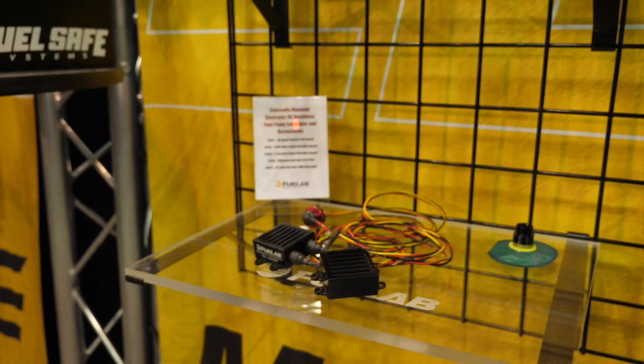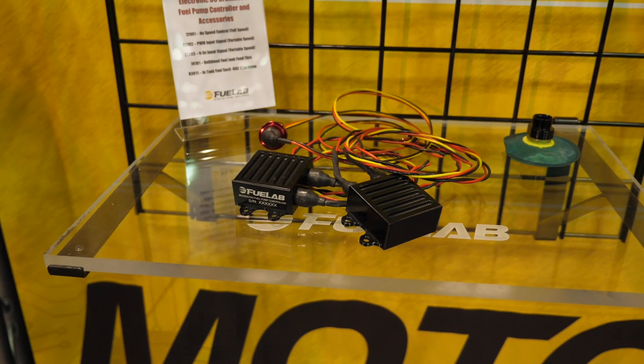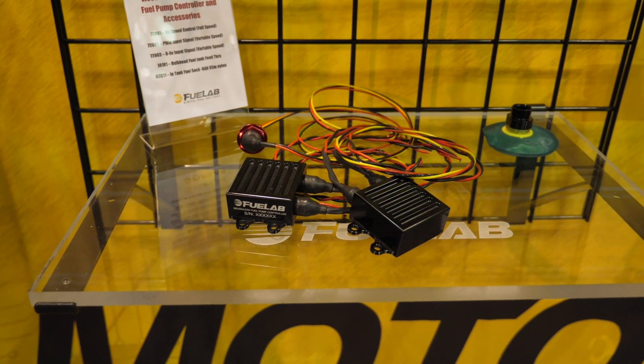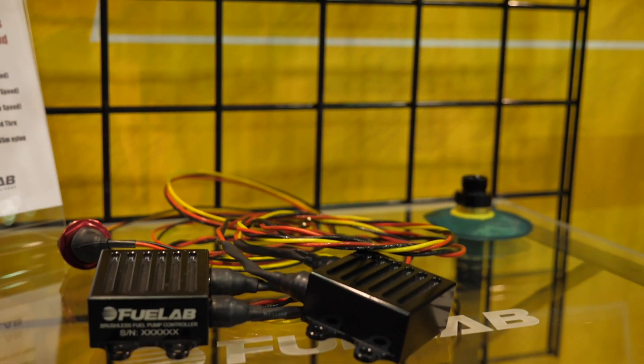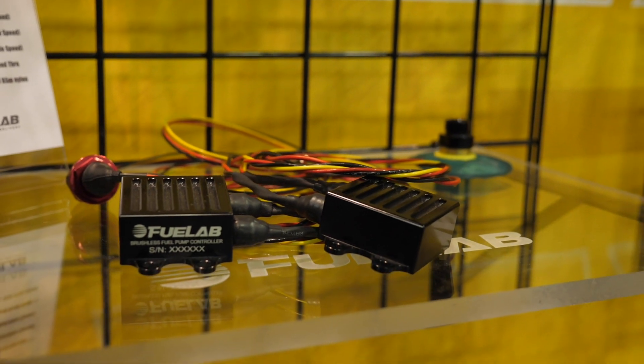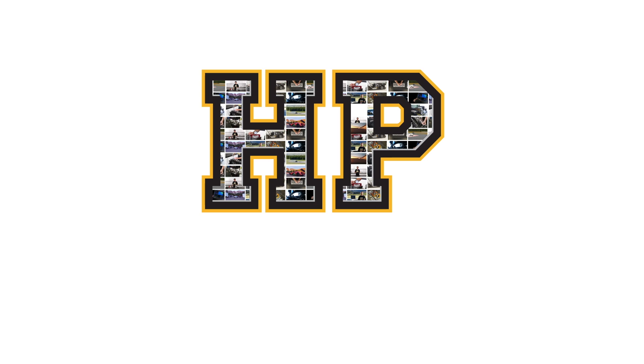As our engines become more powerful, this obviously requires massive increases in fuel flow. Over the last decade we've seen the supply of high flow fuel pumps increase dramatically. Particularly as brushless DC pumps have become available, this has increased the ability to supply huge volumes of fuel in a really small package.